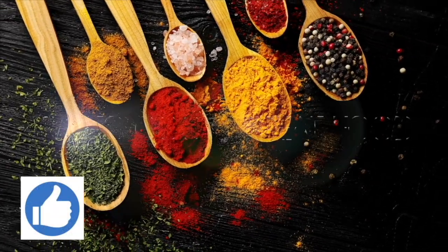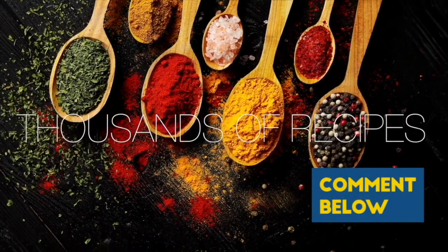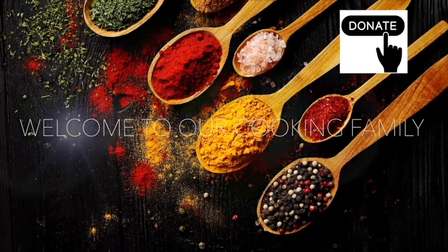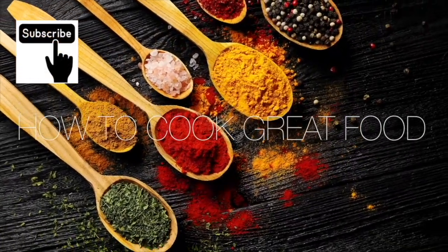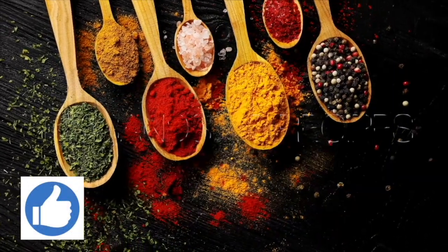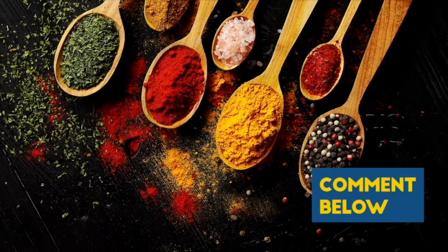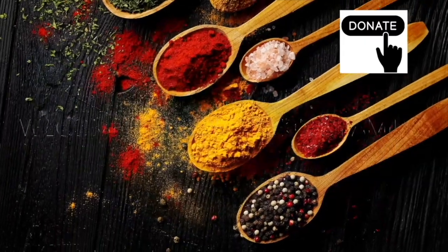Thank you so much for stopping by and making it to the end of the video. If you would like to donate to me, there's a thanks button in most countries — you can give me $2 or up to $50. I need to buy a new Ferrari — come on, help me out. Thank you so much for helping me out.